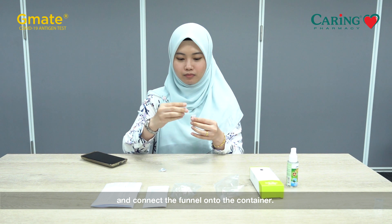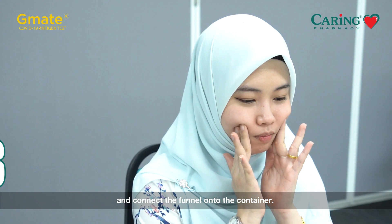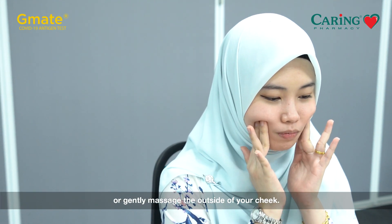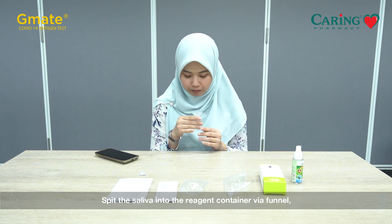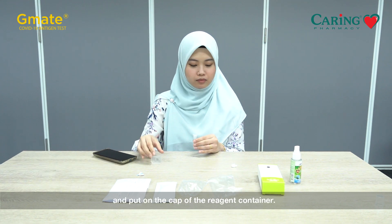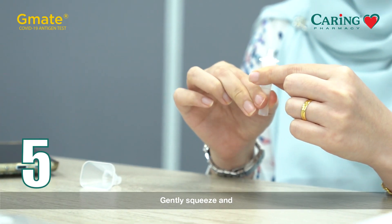Connect the funnel onto the container. To promote saliva production, rub the inside of your cheek with your tongue or gently massage the outside of your cheek. Spit the saliva into the reagent container via the funnel until it reaches one quarter of the container. Now remove the funnel and put on the cap of the reagent container.